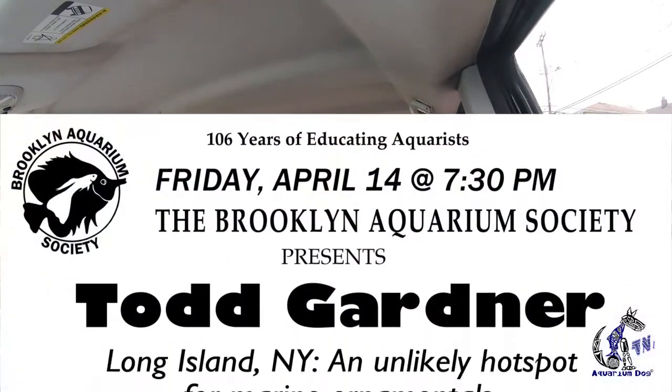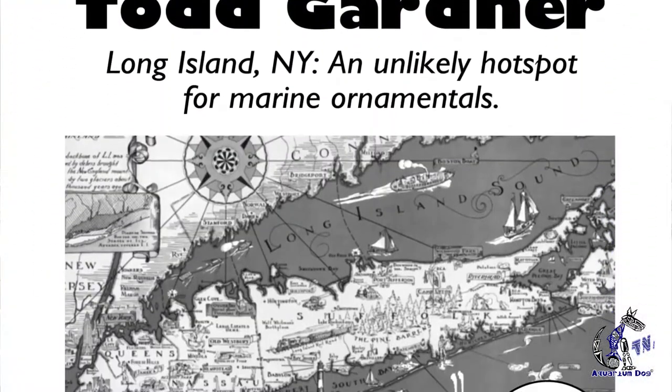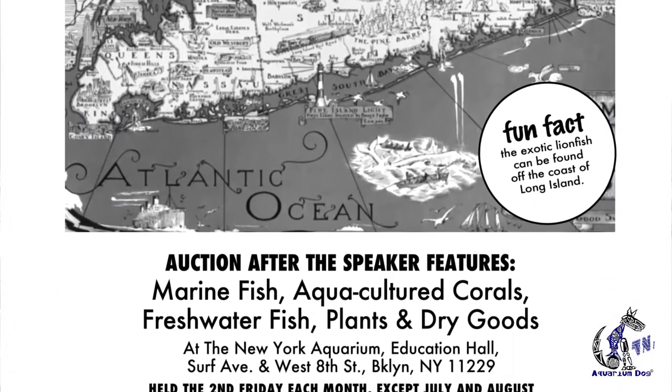Heading to work. When I get out of work, I'll see you. I'm excited — ready to go to the event tonight at the Brooklyn Aquarium Society with Todd Gardner. He's going to be presenting some material there. Should be awesome. He is one of the leading, if not the foremost expert in marine biology in my mind.